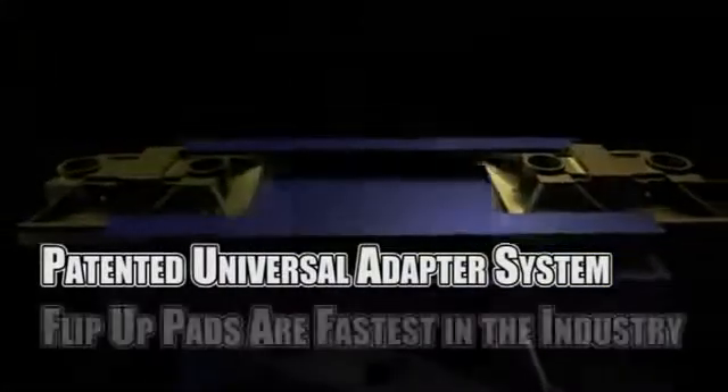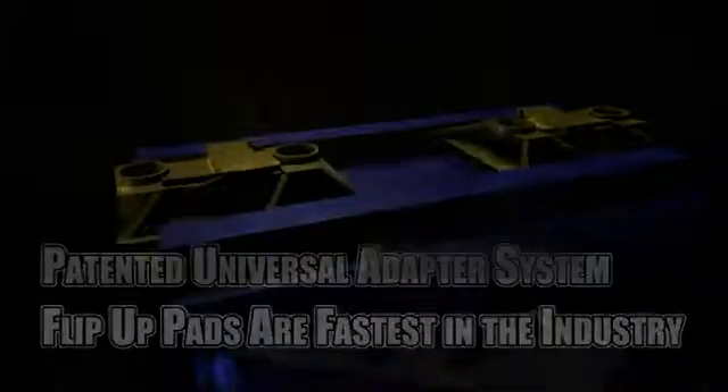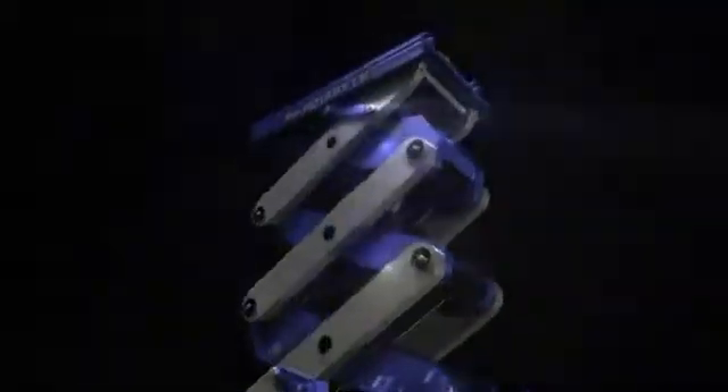Our flip-up pads permit the fastest setup in the industry with no need to change adapters. With all the great features found in our newest design, it's easy to see why the EFX60 is superior to any other in-ground scissor lift on the market today.